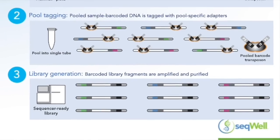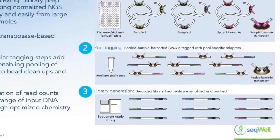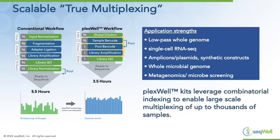Additionally, we have multiple pooled barcodes, so you can actually pool plates of samples together into a single sequencing run — up to over 2,000 samples per run. This enables scalable true multiplexing.